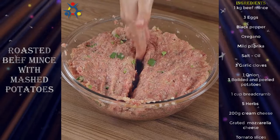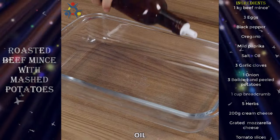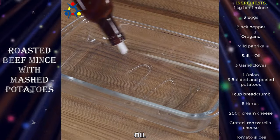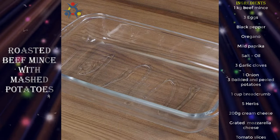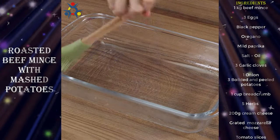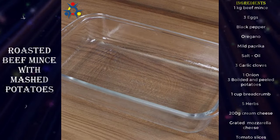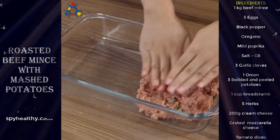Cut the mixture in half to start creating our recipe. In a glass baking pan, drizzle some oil and brush it. Then add half the mixture to cover the bottom.